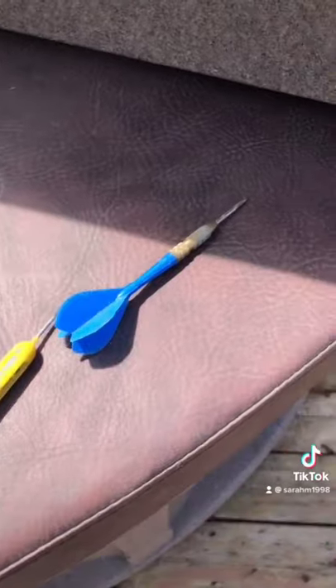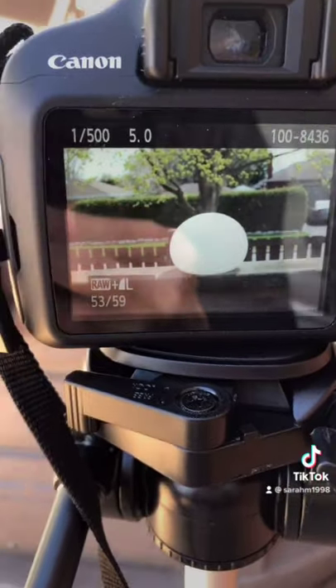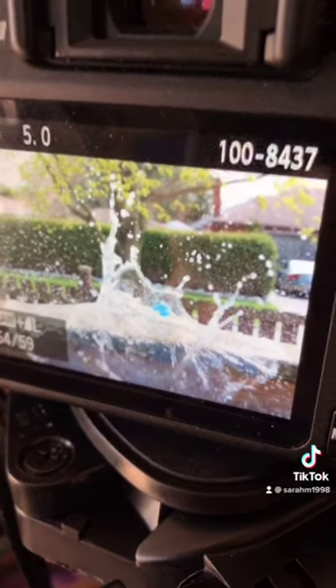Next, the fun part — popping the balloons! Here's the before picture, and there is the after picture of that splash. Look at that, isn't that beautiful? Hope you guys enjoyed!